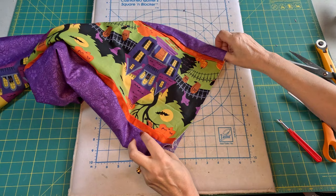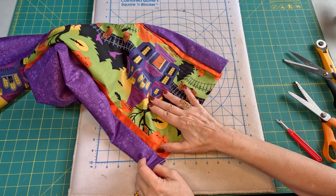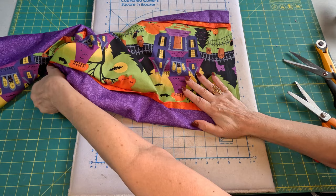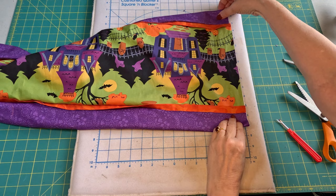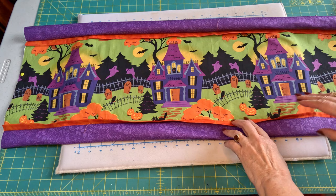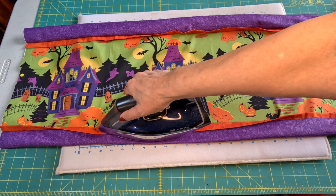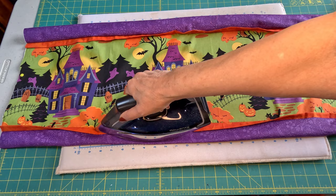Now we want to iron it, lining up these notches on both ends. I pinned it on each end and gave it a tug down the middle to get it even. Now we want to iron it and iron our little border — the orange border — towards the outside.